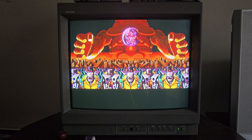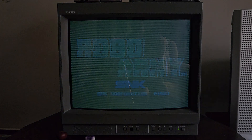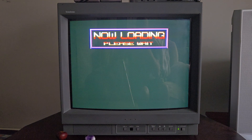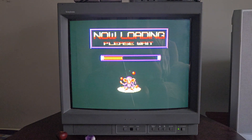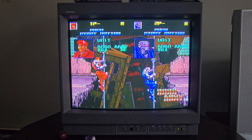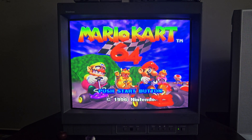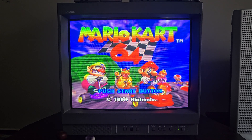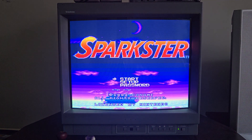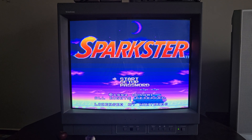It's got three inputs, two of them double as composite and S-video, and then it's got an RGB input. So this is a Neo Geo CD running over S-video, and then here is Mario Kart 64 running over S-video, and then Sparkster on the Super Nintendo via RGB.